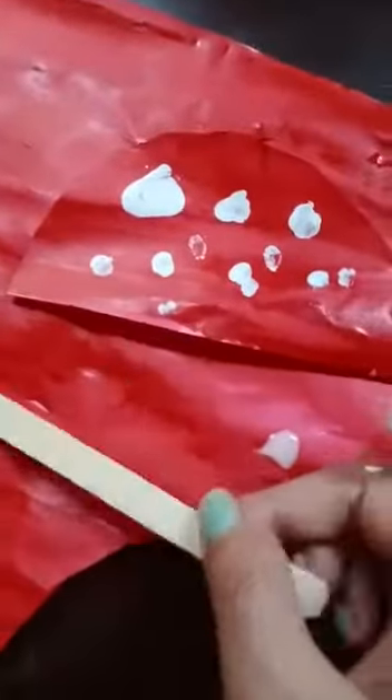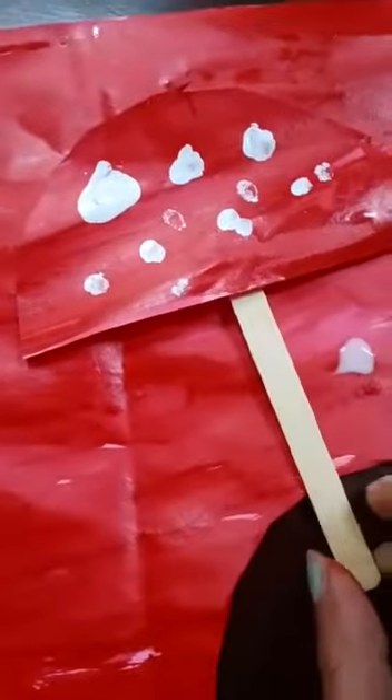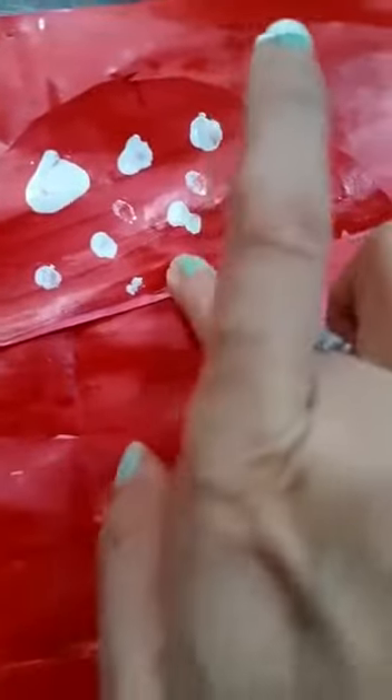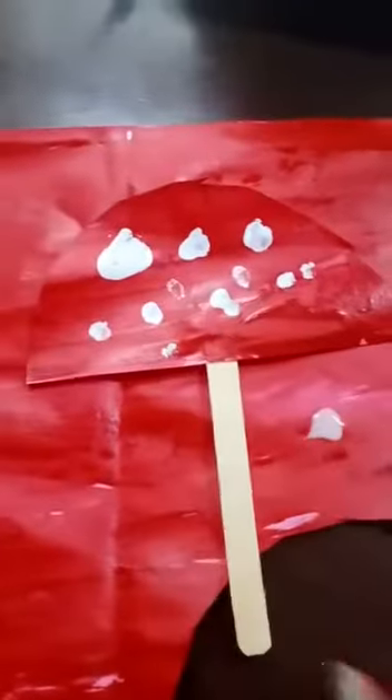This is an umbrella. I have already applied favicol behind this sheet, and the child will paste it like this. Again, I am demonstrating this — and here is an umbrella!